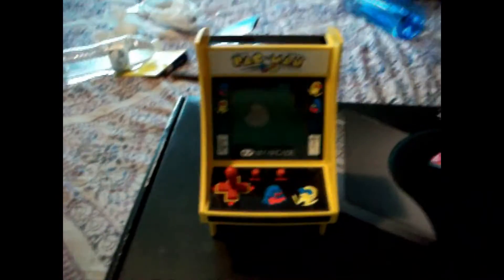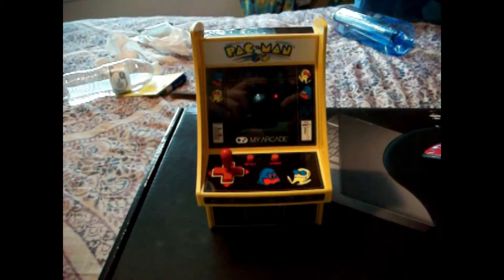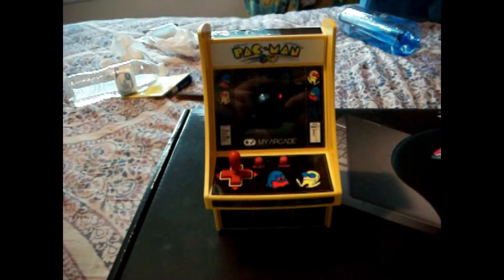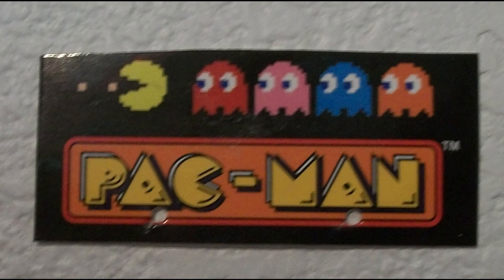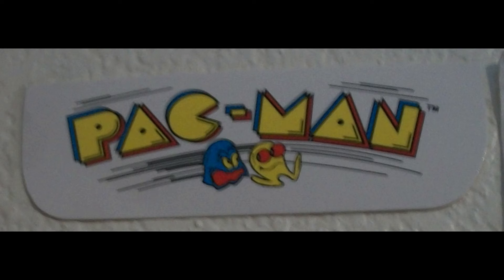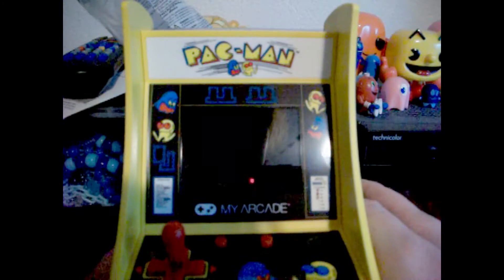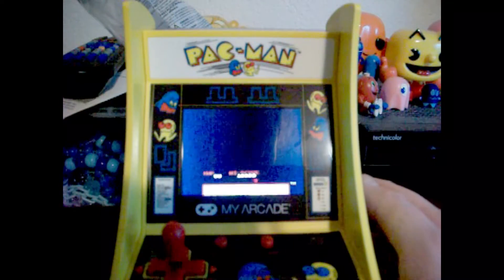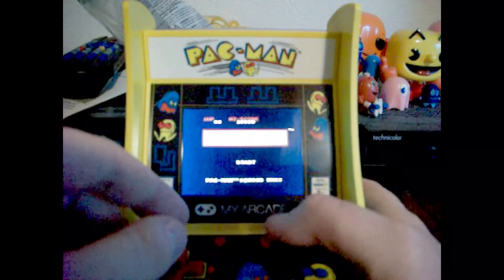I'll probably give you a little bit of gameplay out of this. But first, I'm gonna show you a little montage of the little paper cutouts that I got from the packaging that I put on the wall.